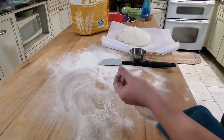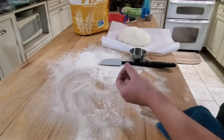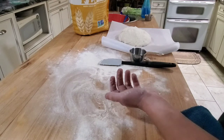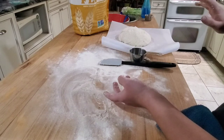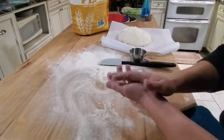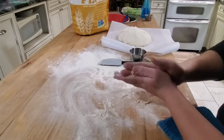Once it hits 450, I'm going to put the dough ball in the Dutch oven with the lid on and cook that for 30 minutes at 450. Then I'm going to take the lid off and cook it until the top is golden brown. That usually takes about 15 minutes, but it can take longer, so just start checking at 15 minutes.